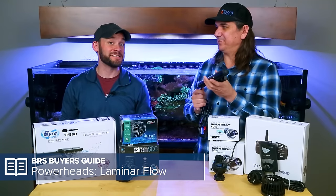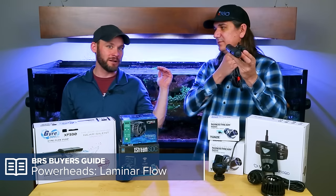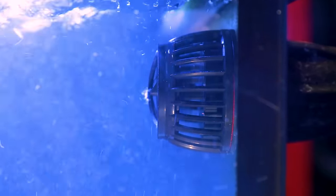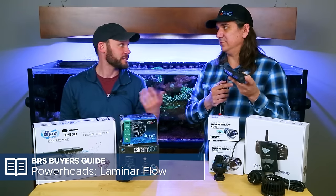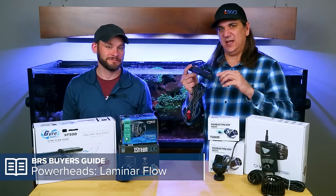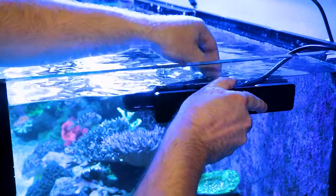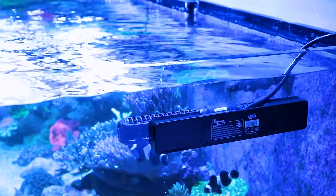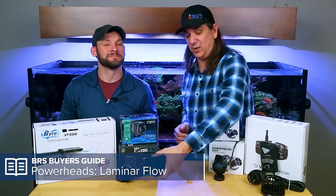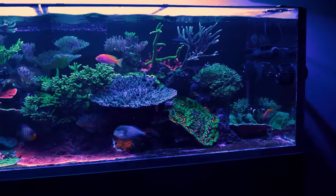For those who like a low-profile setup with hardly any cords in the tank, the gyre works very well. Because it shoots flow across the top, it doesn't create a vortex that sucks in air and shoots bubbles across your tank. You can actually mount it pretty high — meaning you can't see the cord. It's mounted on the side of the tank up super high, the cord travels vertically or horizontally, and you really can't see it's even in there. Not cordless, but a well-hidden cord — aesthetically, you see the tank instead of the pumps.